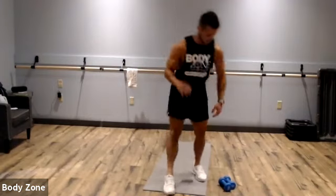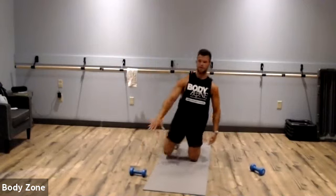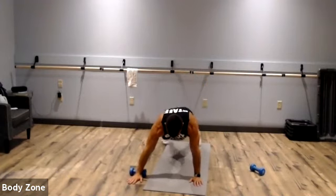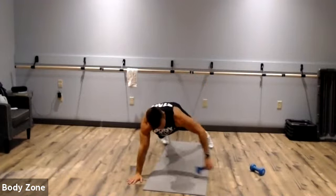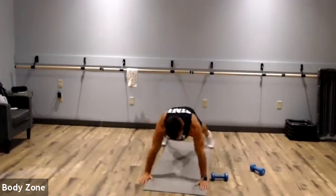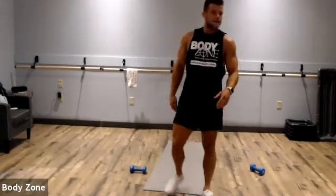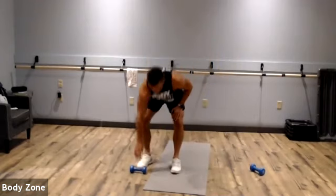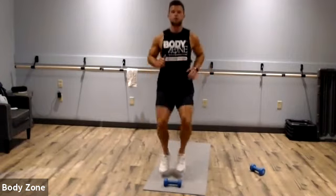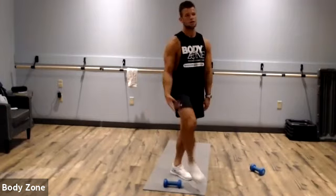The third exercise is a dumbbell pull through. Set your dumbbell up behind either your left or right arm, get in plank, and pull that dumbbell through. Keep that core nice and tight. The fourth exercise is toe taps — keep one dumbbell right in front of you and do quick taps. Stay on your toes the entire exercise; your heels shouldn't touch the floor.